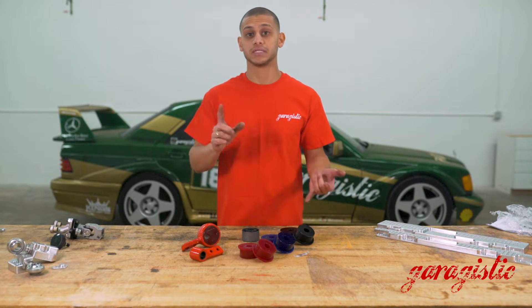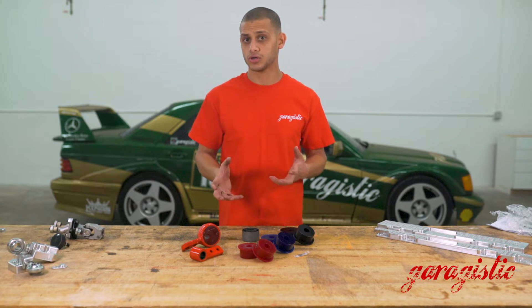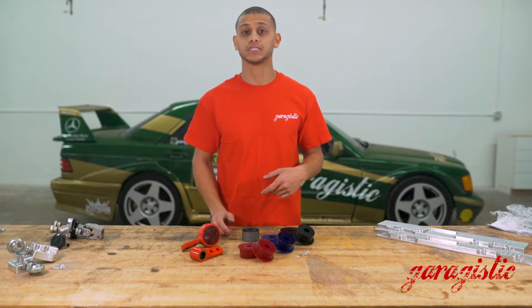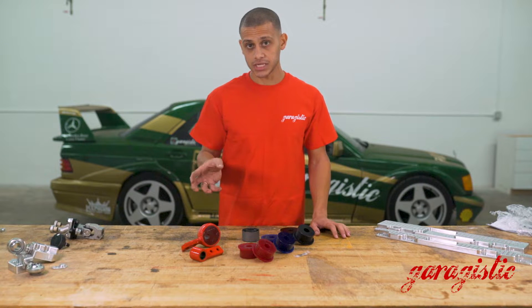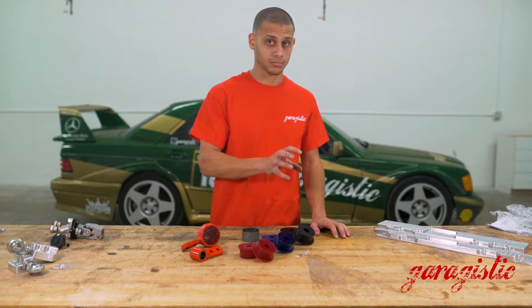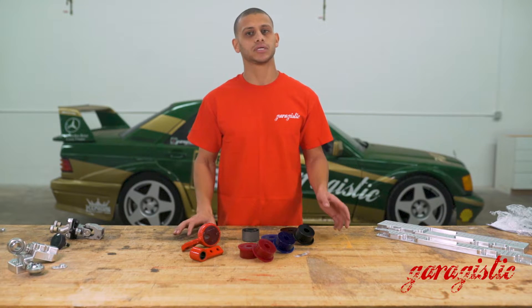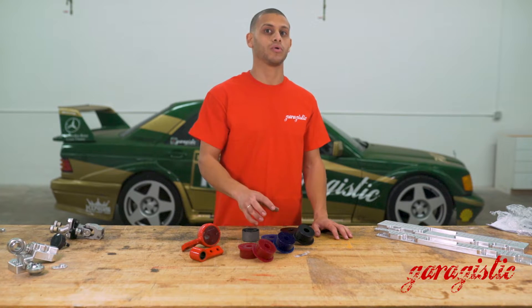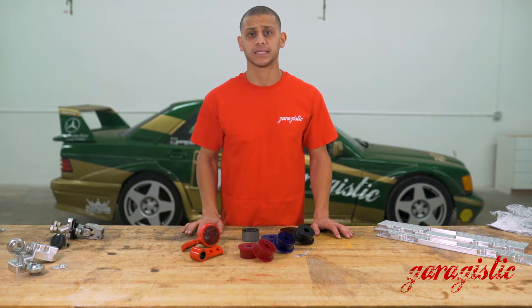We offer them in centered and offset. What that basically means is that certain cars came with offset bushings — that was found in some E36 M3s and the E30 M3. You can fit offset bushings into your centered control arm bushing location if that's what came from the factory, and there are some pros and cons to that — it mostly comes down to preference. The centered bushing adds more material all the way around, so they tend to be better for longevity, especially with different materials.